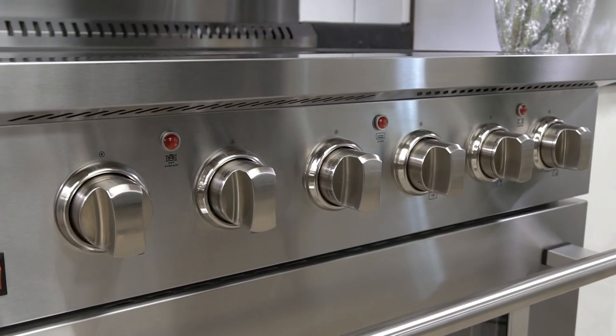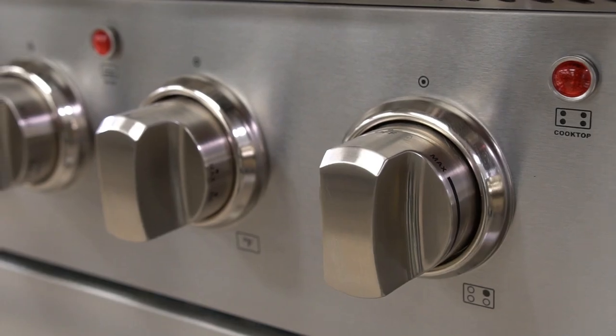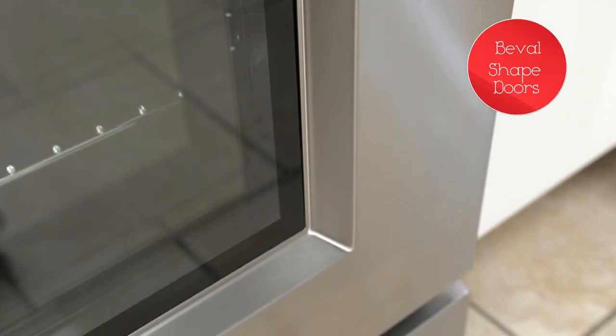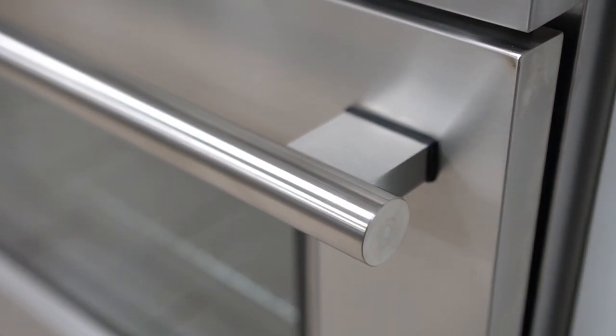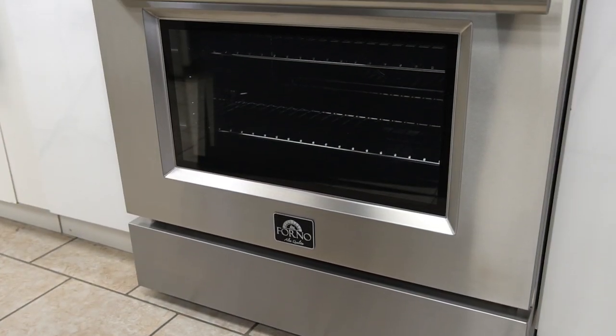There are six zinc-coated metal knobs that will last and look great for the life of the range. The bevel-shaped door offers a unique professional look.